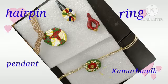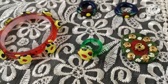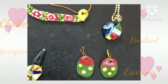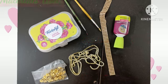Here are some jewelries which I made from MC. I hope you find this video useful. Thank you for your support and time.